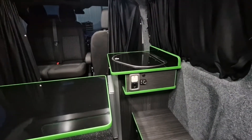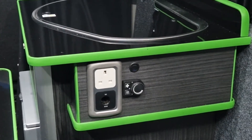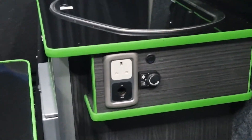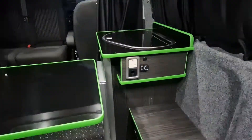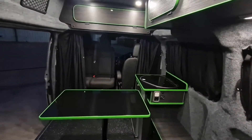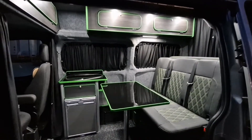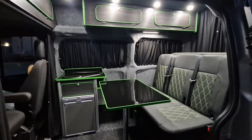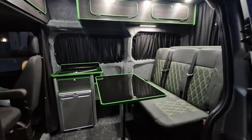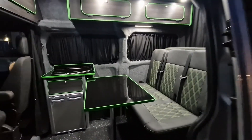There we can see the control for the planar diesel heater, the switch for your fridge, another 230-volt socket, and another 12-volt socket. Hope you like it — something a bit different. We've not done a high top for a while. It's obviously a cheaper option than a pop top if you need to sleep two of you, but you can also add an awning and sleep in that. Thanks for watching, goodbye!